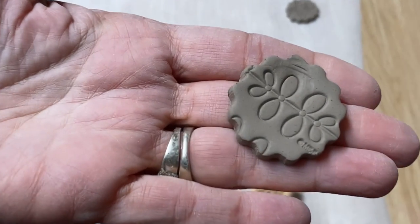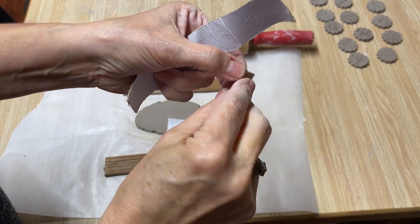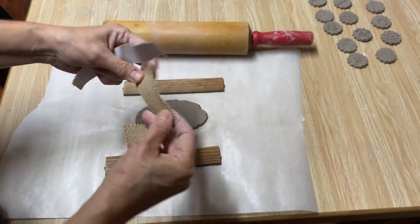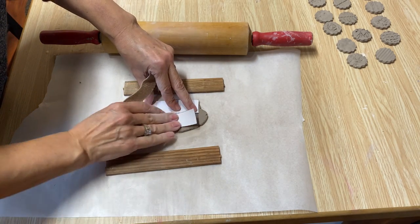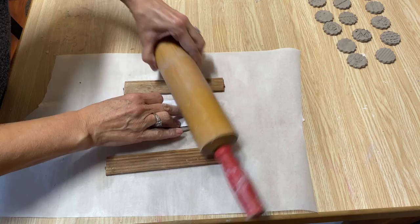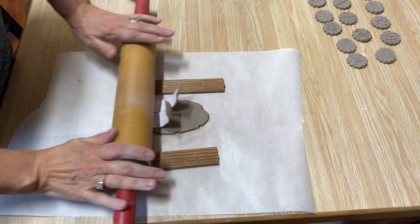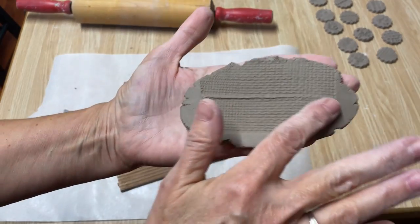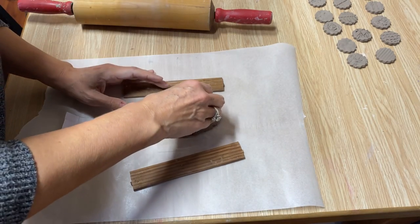That looks really neat too. This is just peel-off sticky tape with a burlap texture that I picked up at the dollar store. You can just lay it down on top and then take your roller and roll it right in, and it leaves that burlap impression on the clay. I'm just going to cut some of that out.